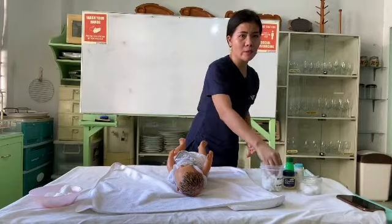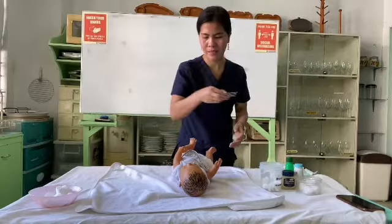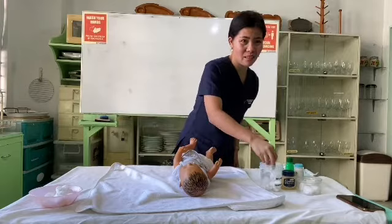Next, I am going to clean the chin of the baby. Get another cotton, squeeze, and pat dry. Then, I am going to clean the neck of the baby. Get another cotton and squeeze.